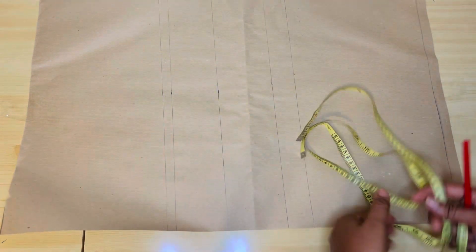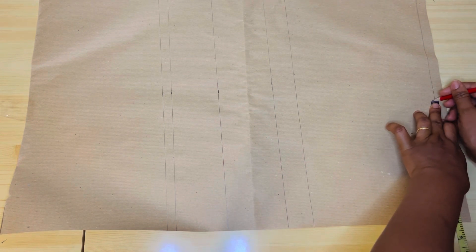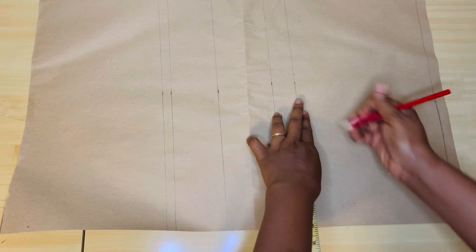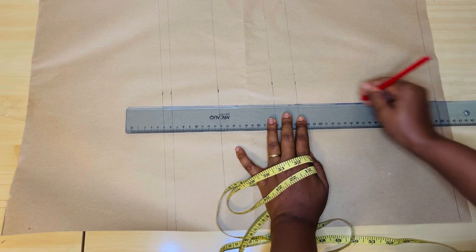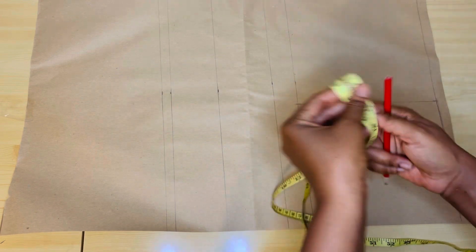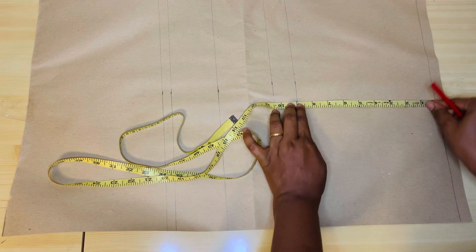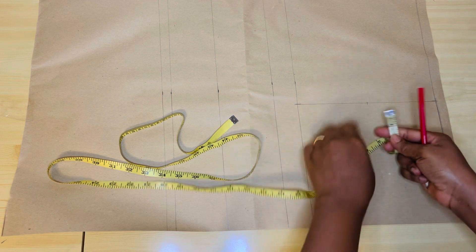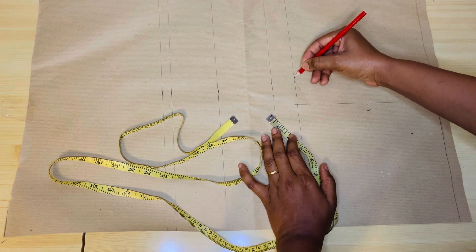So guys, this is just for the vertical measurement. Then after that, we're going to get our shoulder measurements. The shoulder measurement I'm working with is 8. I'll bring down this 8 here because I'm going to rule a straight line — it will help me mark out a straight line. Then I'll mark out the line. On this line, I'm going to get the midpoint. This line is going to serve as my armhole line. I'll divide the line at the midpoint. On this midpoint, I'm going to come in by 1.5 inch. Then I'll connect the line. That's my armhole curve.